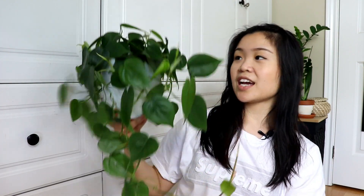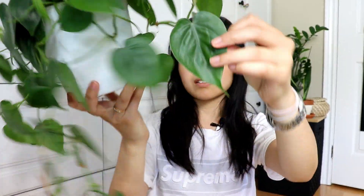Next I have my Philodendron Heart Leaf — just the green variety. It's really starting to trail, it looks absolutely stunning. It's a great beginner plant and makes any room look amazing. It's low maintenance and very aesthetic. It vines beautifully and you can stake it up on a pole for larger leaves. I love the heart-shaped leaves — I would probably never get rid of this one.